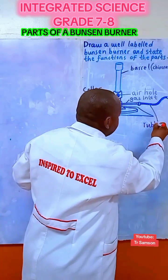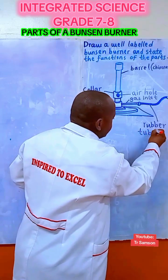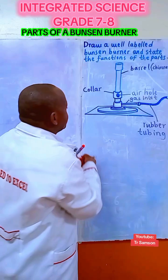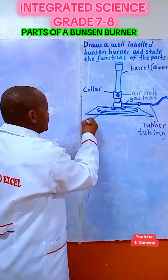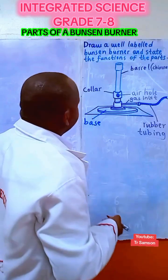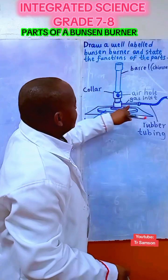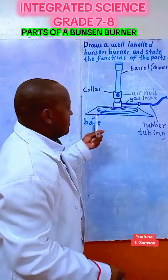The rubber tubing is connected to the source of the gas. Let me just write rubber tube. Then we have the strong base — this metal or heavy material. This is the base. Parts covered: barrel, collar, air hole, gas inlet, rubber tubing, and the base.